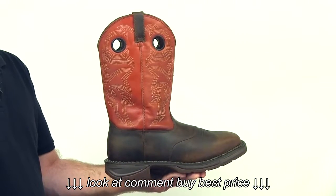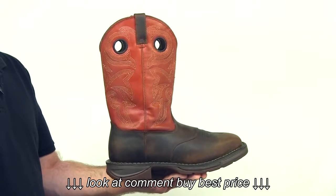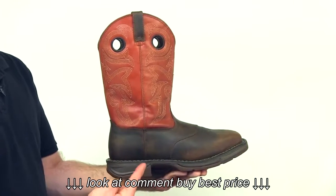Inside, the work boot has a contoured, ventilated, removable cushioned footbed. The TPE midsole is oil-resistant. The tempered shank in the rolled shank area provides arch support.